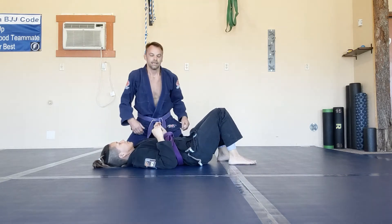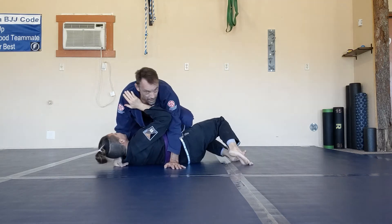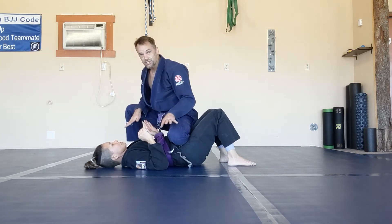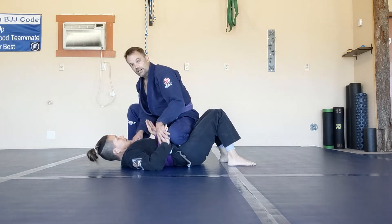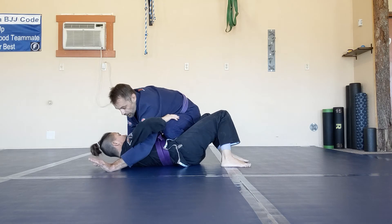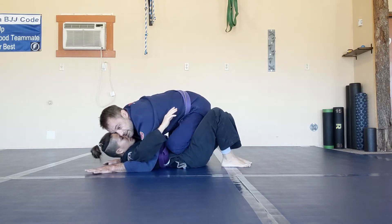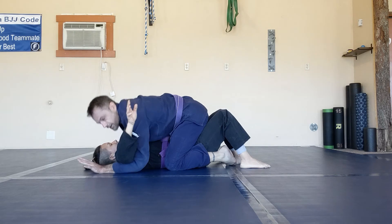The other scenario is if I'm trying to get that inside position and I can't, or she starts to turn in toward me — I pop my knee up across the hips and drive it across to flatten her back out, then come up to knee on belly. From here I'm looking for that inside position. A lot of times I'll try pushing on the knee, and as soon as I see a hole I shoot under to get my elbow to the armpit. Now I've got my underhook and inside position. I push across again, bring my knee to the hip, and squeeze my knees together to finish the same pass.